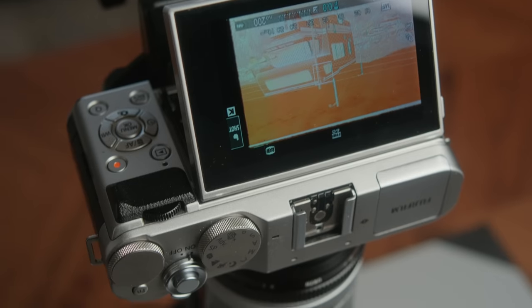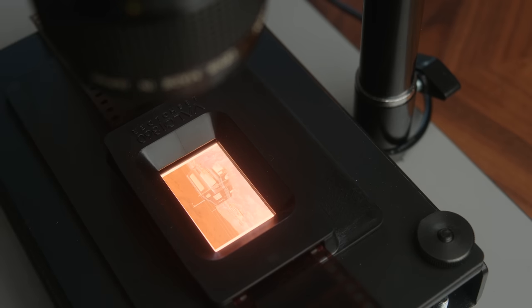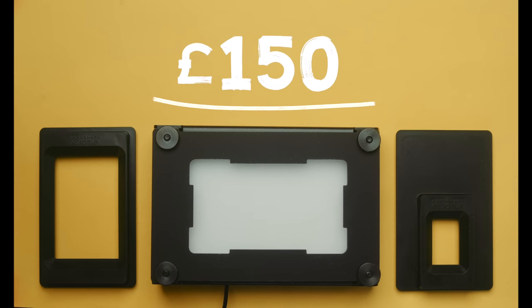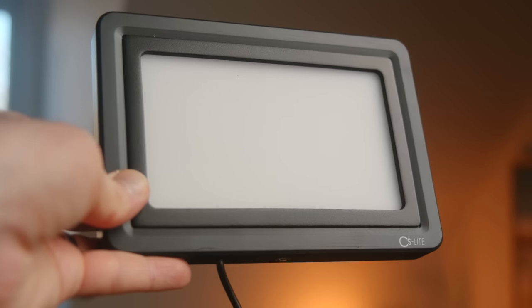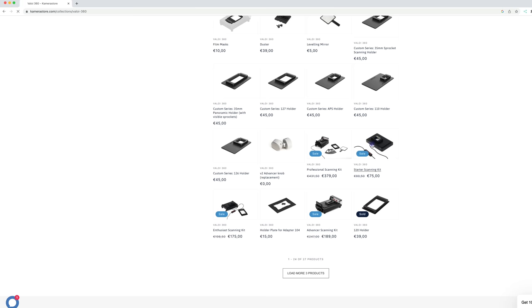Next up is the actual film scanning setup — the holder and light. There are all sorts of ways you could go; you can literally just tape your negative to a light pad. But convenience, ease of use, and having something that holds your film nice and flat really matters. For this video I used Valoy's new enthusiast kit at roughly £150, which consists of a 35mm film holder, 120 film holder, Valoy's new updated light adapter base, and a new light from CineStill. They also sent over their starter kit, which comes in at roughly £70 — that ditches the light adapter and the 120 holder, so you just get the light and the 35mm film holder. The light is really nice quality and will just get you going, and you can buy extra pieces as you go to build your kit up.